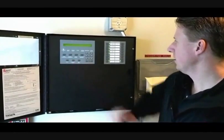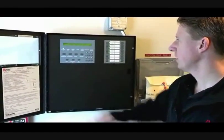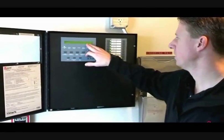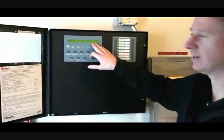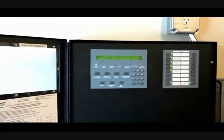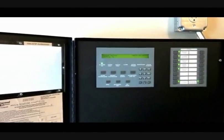The menu button on here has different levels, all with a number by each one. You've got: config, walk drill, IO (which stands for input/output), clock if you want to set the clock, miscellaneous, log, version, and installation. So we can go through those real quick — it will time out after about 30 seconds. It has four levels of passwords.